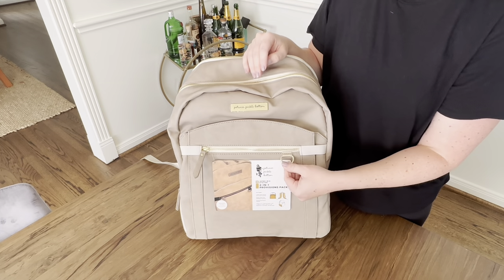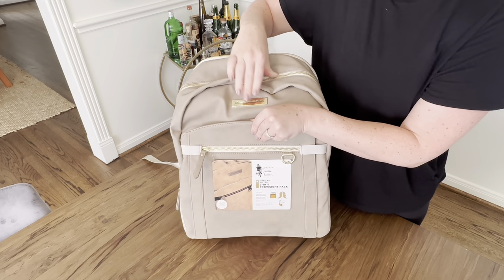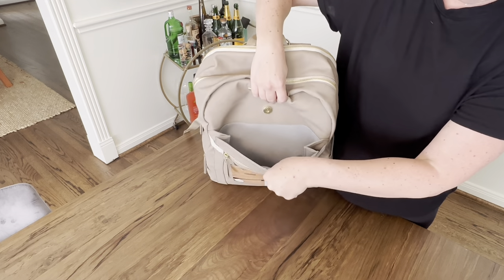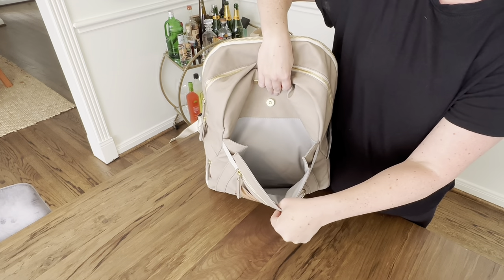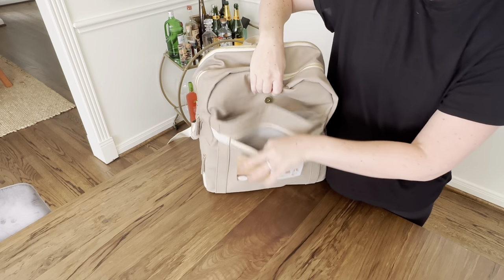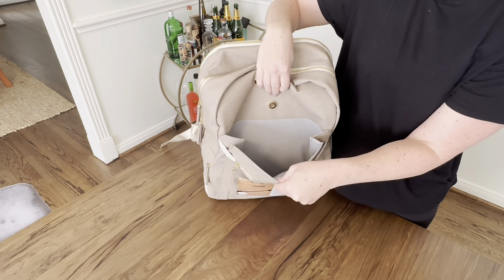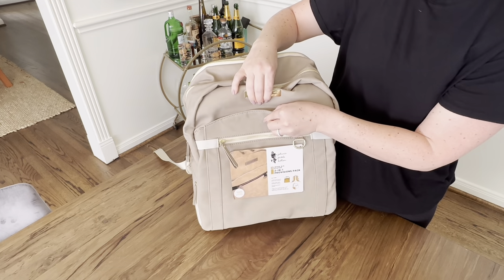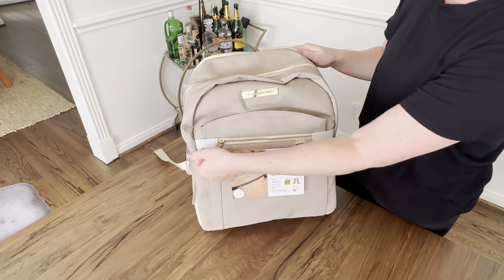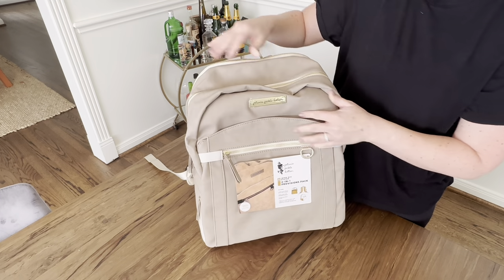It has a D-ring right here if you want to hook a pacifier, a small toy, or your keys. Then there's a little magnetic closure pocket right in the front — it gets pretty wide and also goes to the bottom of the bag, and it is fully insulated, as is the front zipper pocket. A great spot to put snacks if you're trying to keep something cool or warm. It's got elastic sides so that pocket can stretch out nice and wide.